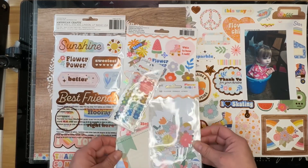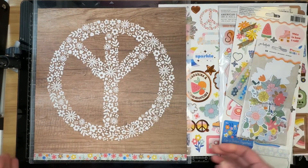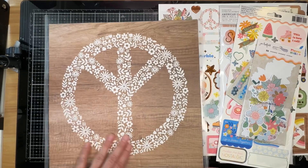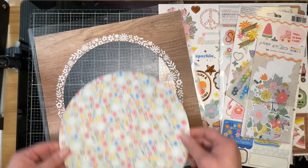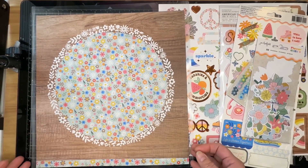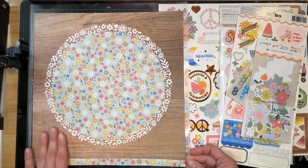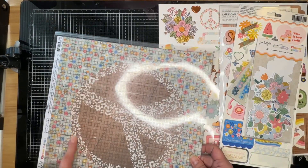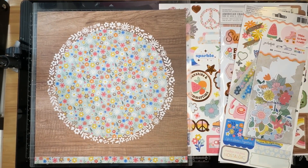I have pulled out Jen Hadfield's Flower Child to create this layout. I started with this piece of paper, which as you can see is on my Cameo mat. I love the wood grain but I'm not really a fan of the peace sign, so I cut a circle out and I'm just going to flip it over. This whole background will end up on a piece of cardstock — you won't even see it; it'll just hold these pieces together. You could use some washi tape and tape around the edges, or I'm just going to use a cheaper piece of cardstock or pattern paper that I know I won't use otherwise.